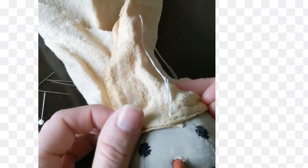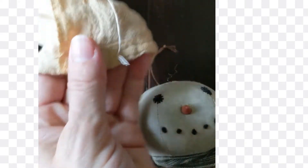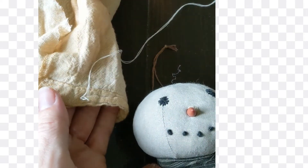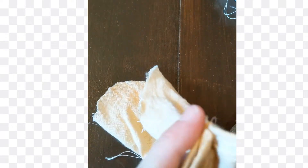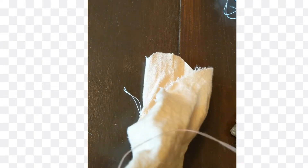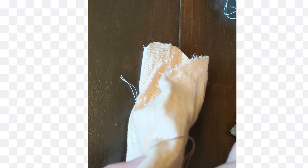Once I've got the hat where I want it, I'm going to take it off and then just stitch in my cone shape. Now that I've got my hat inside out with seams tucked under, I'm going to fold it and stitch going up at an angle to give it more of a cone shape.